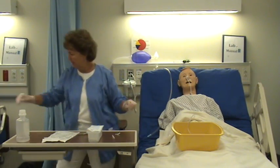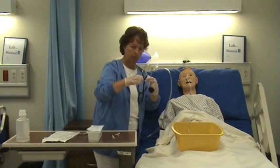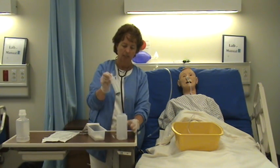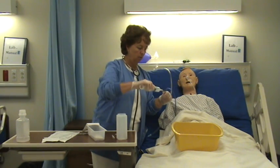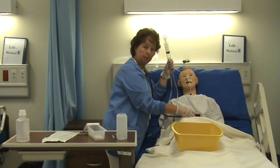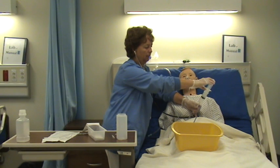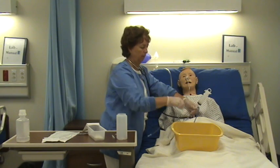Now I want to check that the tube is in the proper place. The two methods are called auscultate and aspirate. I take my stethoscope and irrigation syringe and inject about 20 to 30 milliliters of air into the NG tube while listening over the stomach region — the upper left area. As I inject, I hear the air, and that's one way of verifying placement.